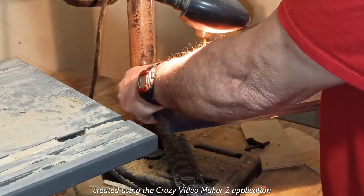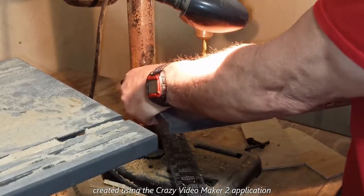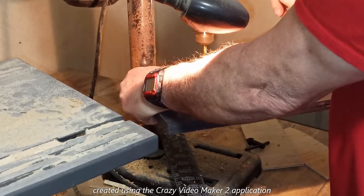Sorry that got blocked, y'all, but Piggy got a whole lot of wood. That's okay, Piggy, go ahead and do what you gotta do. There's two more holes we can work on.